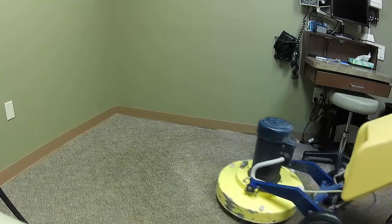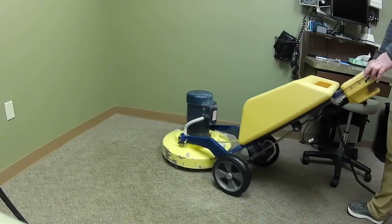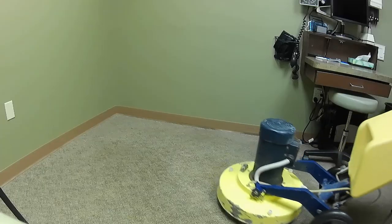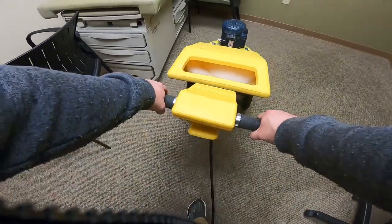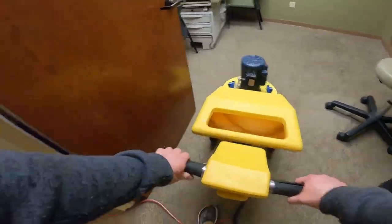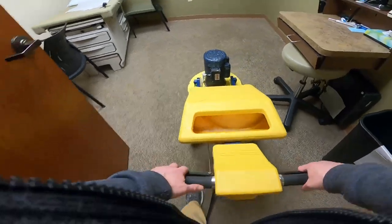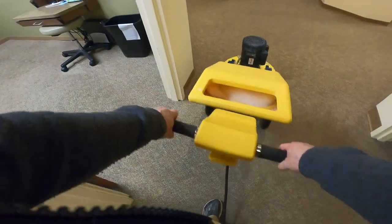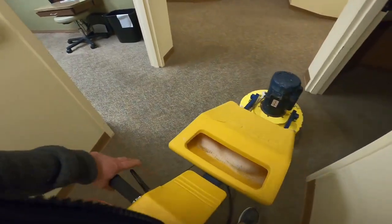And I would say that is gone, guys. Yeah, that asphalt is completely gone — or whatever it was; I was told road tar, asphalt undercoating. Finish out this room. That's with no pre-spray — that's just using what's in the tank. Let's see how it turned out.